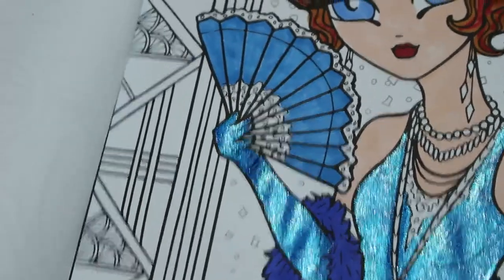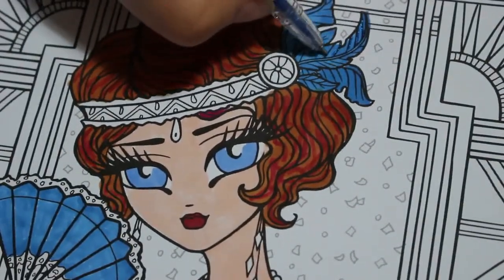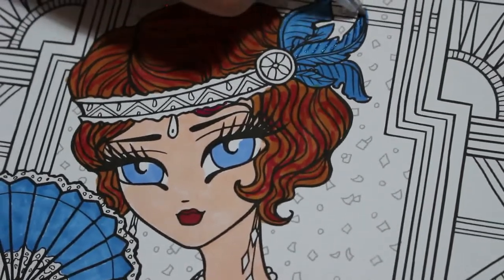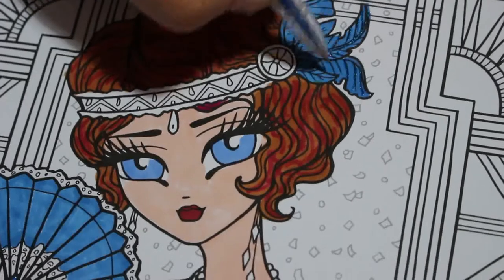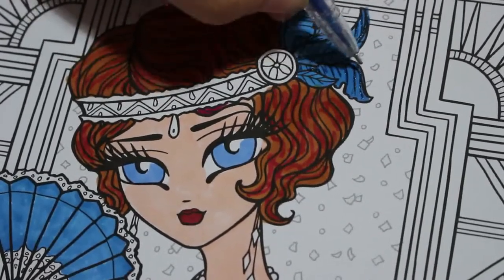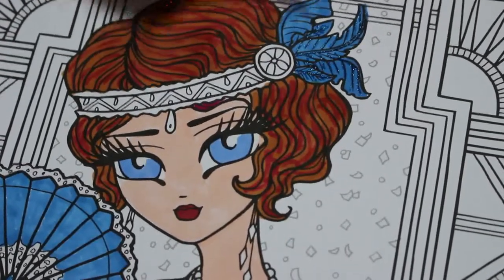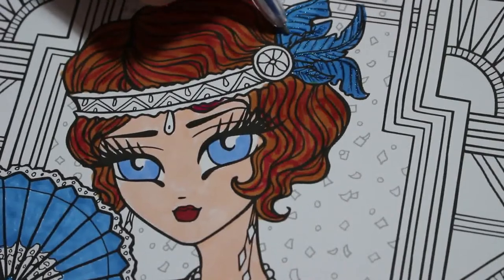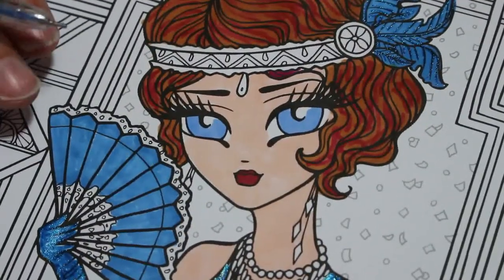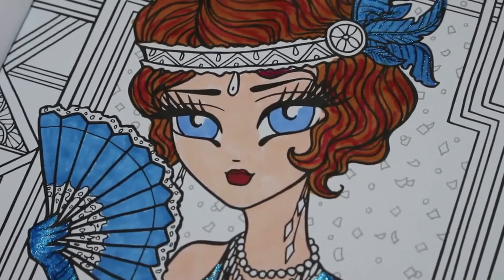I'm going to come back now to her feathers and just put some gel on them to give a bit of sparkle - we don't need a lot, I'm just following the black lines. I'm not going to put any on the fan yet because I haven't decided a hundred percent how I'm going to do that. I'll give her silver earrings - let me find a silver that's got some ink in it but not a huge amount.